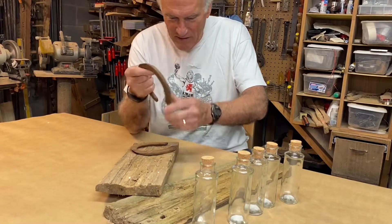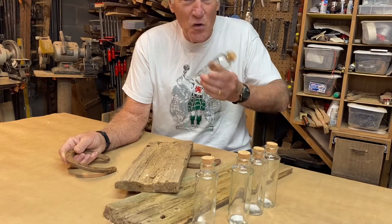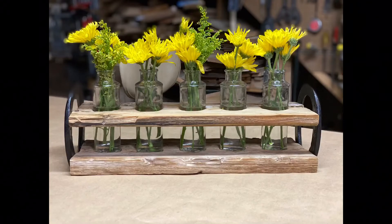Laura Satchwell here. I'm gonna take these horseshoes, this barn wood, and a few bottles that are on sale at Hobby Lobby right now and turn them into a beautiful centerpiece for your honey.